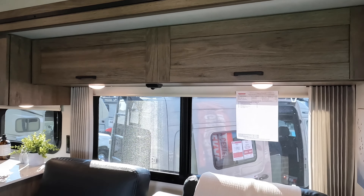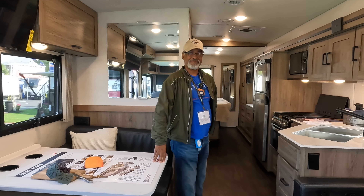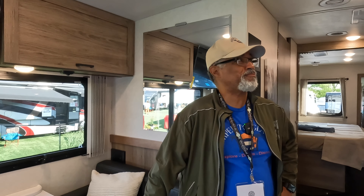This unit comes standard with a 320 amp-hour lithium-ion battery, a charge controller, and three solar panels — it's really meant for off-grid living. The exterior paint is the special mountain paint scheme. Inside, this is the town and country interior with Salinas oak cabinets, all to provide that outdoorsy cabin feel so that when you're in the national parks and come back to your RV, you feel like you're in a cabin. I love the dark wood touches in here.